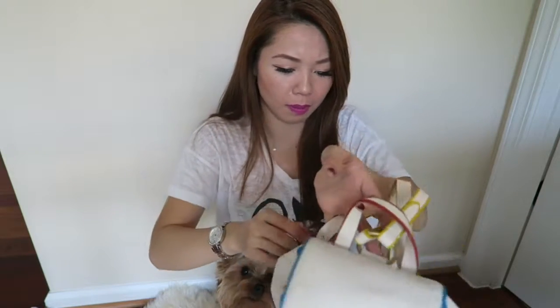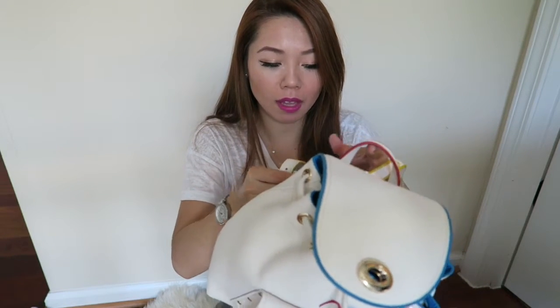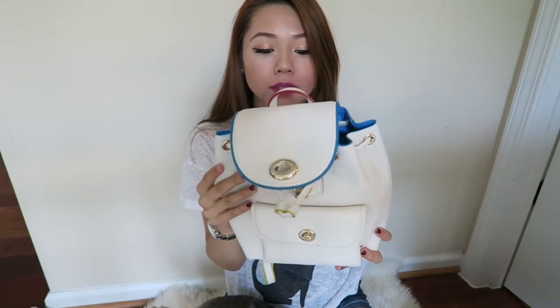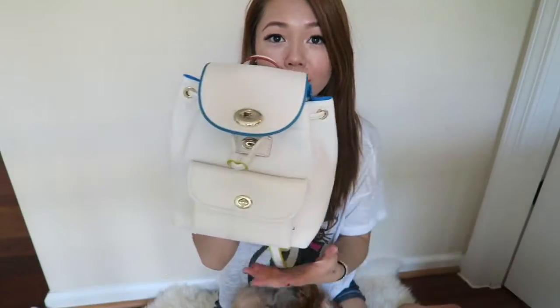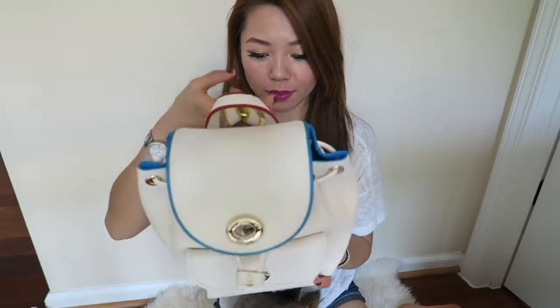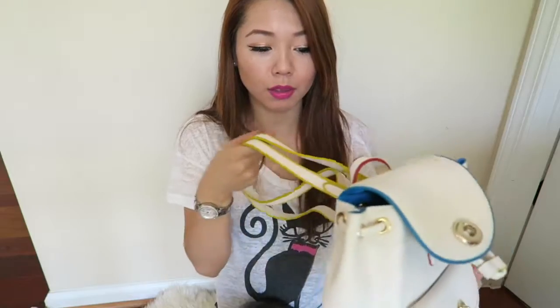This is the Rucksack Mini, and they have it in a bigger size too. They have a couple of versions of this actual bag on their website — you guys could check it out. The Mini is $295. I got this during their Mother's Day event, so I was able to get 30% off, so it was around a little more than $200. So this was a pretty good deal, I think, because it's an all-leather backpack and the design is pretty cool.